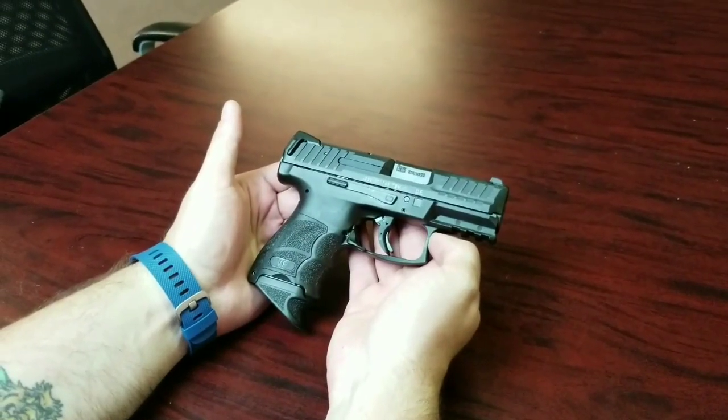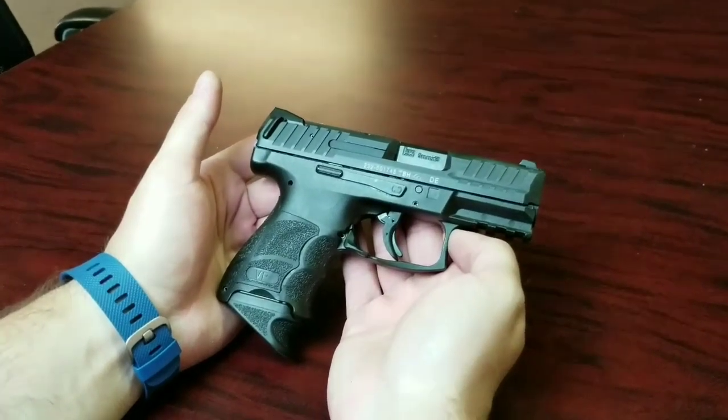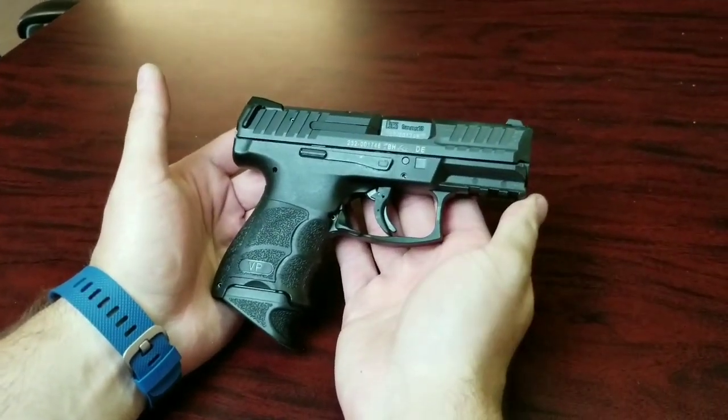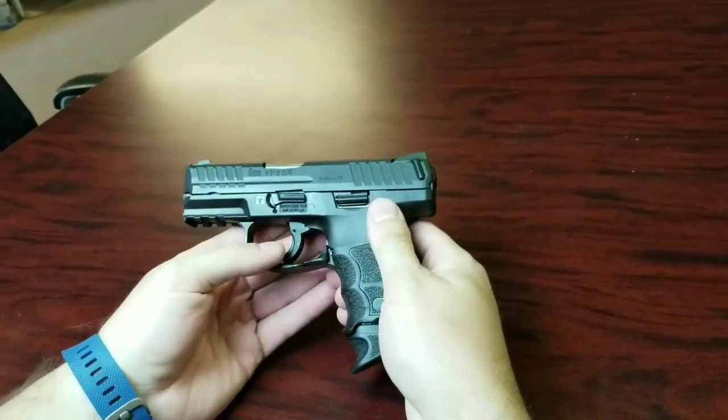We have the VP9 SK — this is a new offering that came out earlier this year by HK. It's basically a shrunken down version of the VP9.